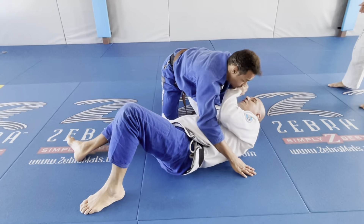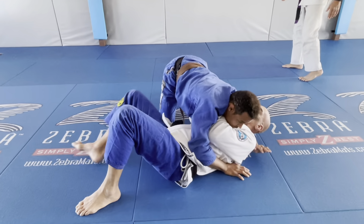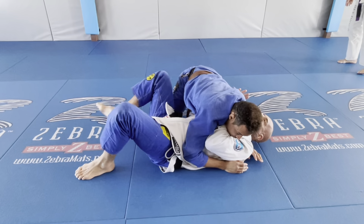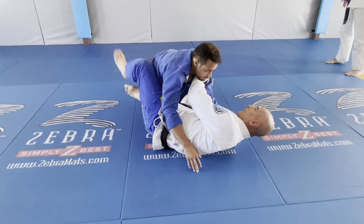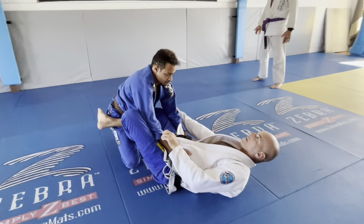This arm here and this arm on his back. Put your weight. See that? My goal is creating space between my hips and his leg here. When I got this one, I find out there's nothing here. The hook comes here, inside of me. See that?